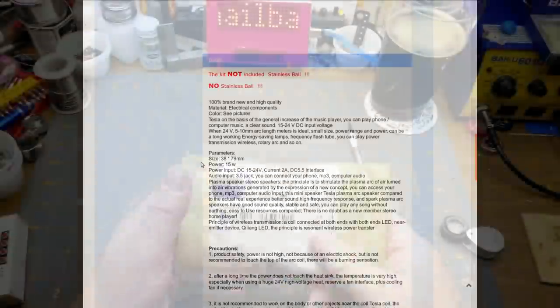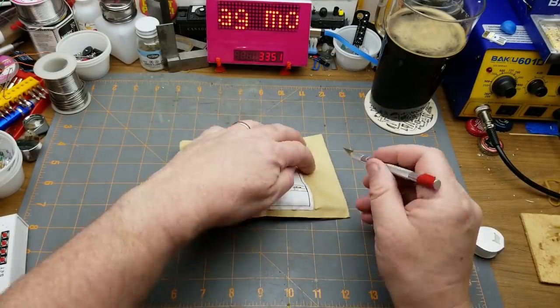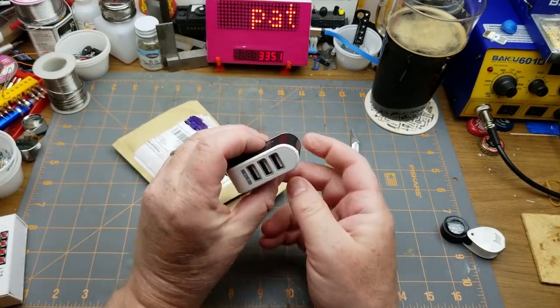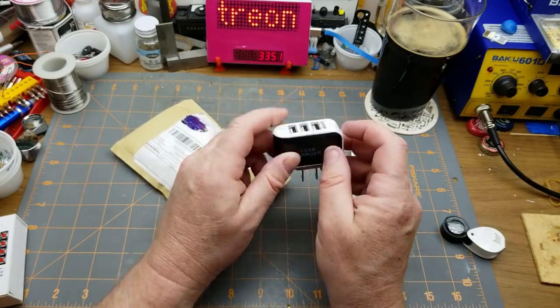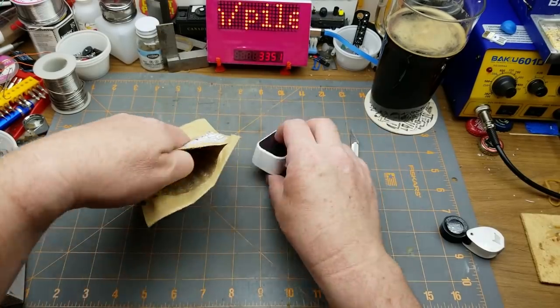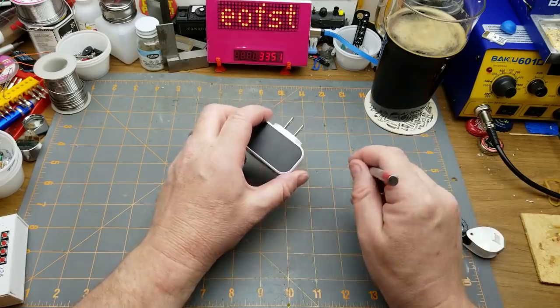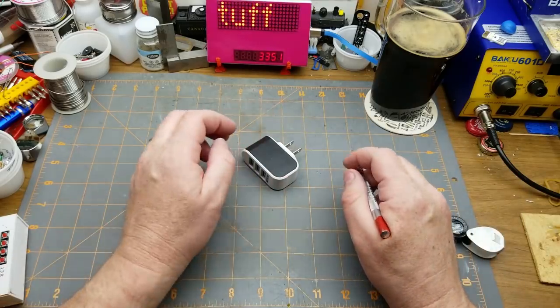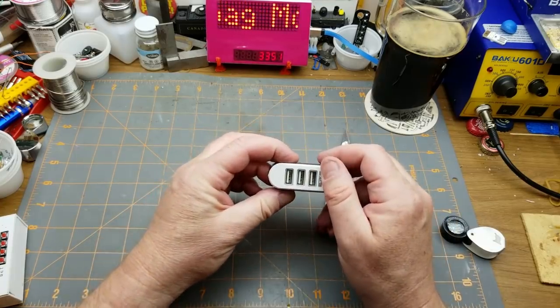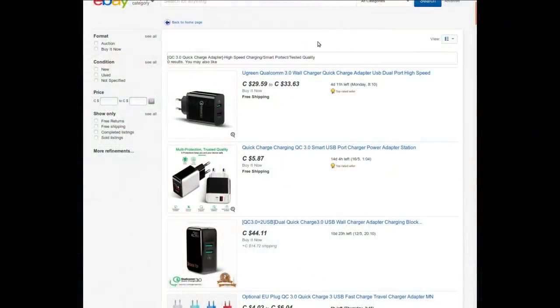Next thing in: cell phone charger — and that may not be a lie. It's a three USB port charger. I wonder if it's any more effective or less dangerous than that crappy little 18650 charger I got a while ago. Let me do some reading first. It claims: QC 3.0 quick charge adapter, high speed charging, smart port, protected, tested quality.